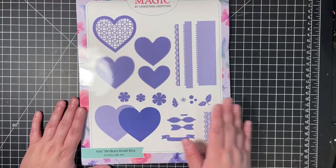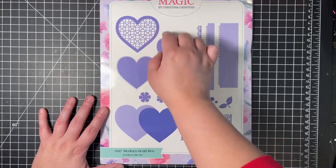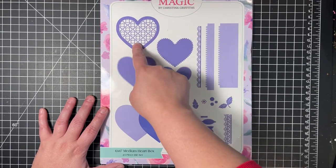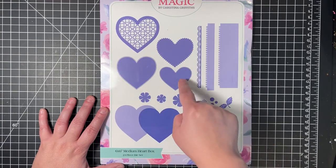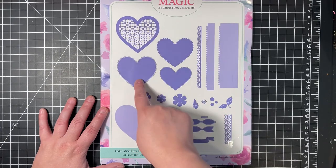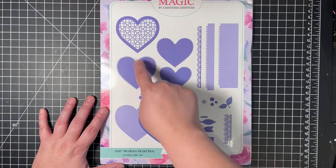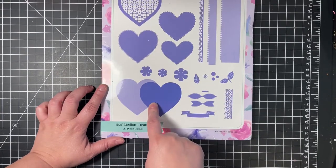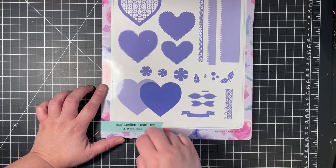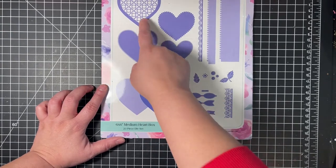It comes with 23 dies in the die set. You have the main lid, and this decorative flowery insert is separate so you don't have to cut it into your lid if you don't want to. You have a scalloped edge, an edge with a stitch lining on the inside, a heart which is more of a matting layer with a stitched line on the inside and outside, and two other solid hearts. I'm assuming one is slightly smaller so you can create a card to go inside the box.